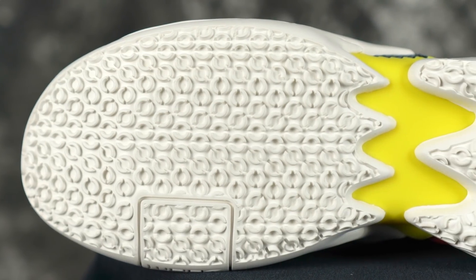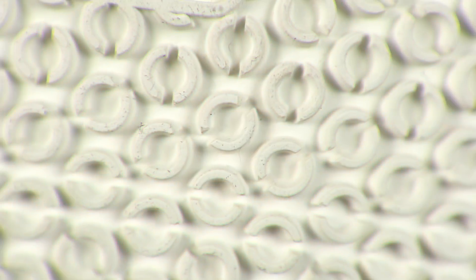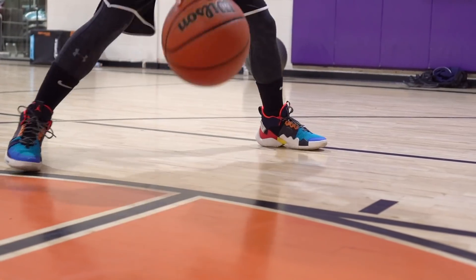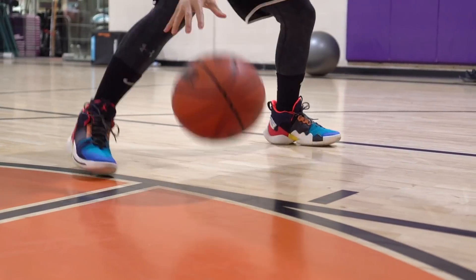Starting right off with the traction. You have half circles — a very interesting pattern. When I first saw it I was like, it looks actually pretty good. The circles are multi-directional, the roots are very deep, and the rubber is super soft. On a clean court you're gonna be stopping on a dime — stopping really really hard, no issues at all. It's just one of the best stops I've ever had in a shoe, almost as hard as the Kobe 2, Kobe 9, D-07 — it's on that level. That's how good the rubber compound and design is.